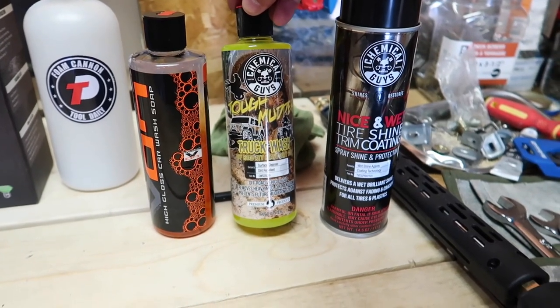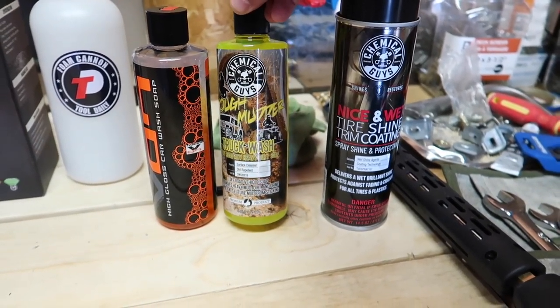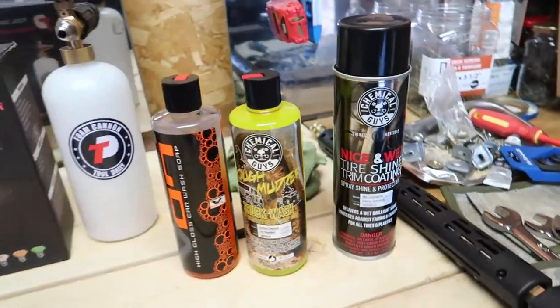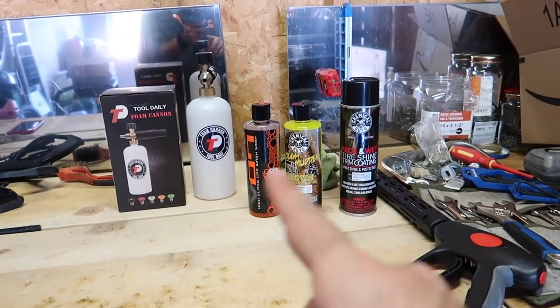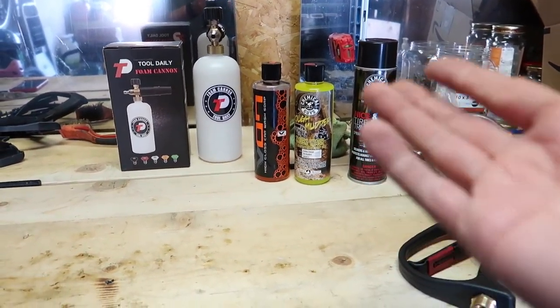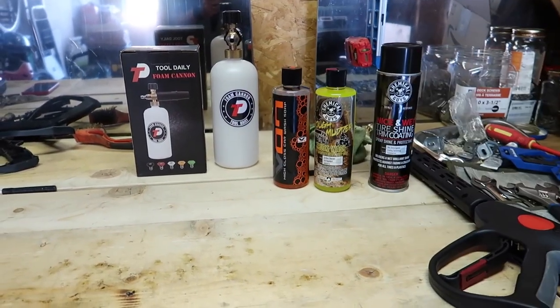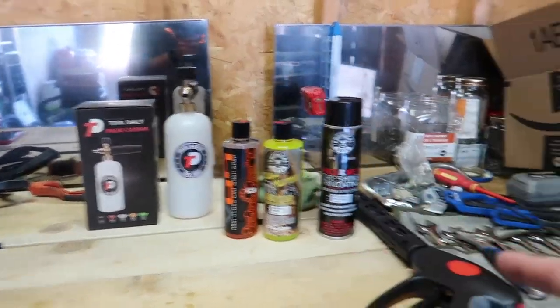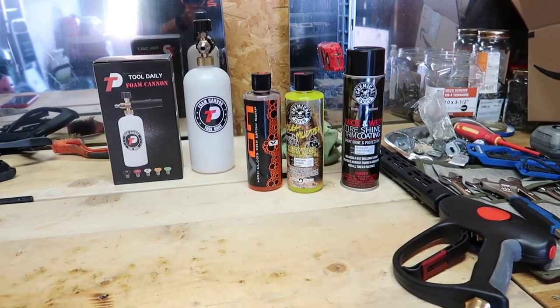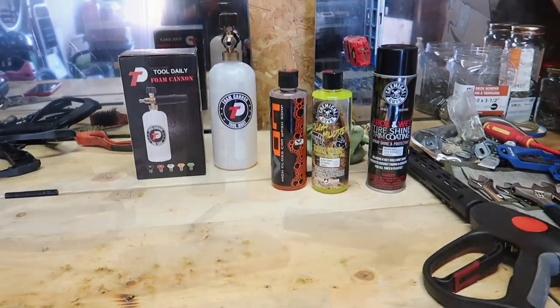This one here is off-road ATV heavy-duty soap, and then we got this one over here to make the tire shine real nice. So I'm gonna go ahead and read what I got to do here — there must be some kind of formula or steps to put the soap into the foam cannon, get the foam cannon onto the power washer, turn it on, and start washing the truck.